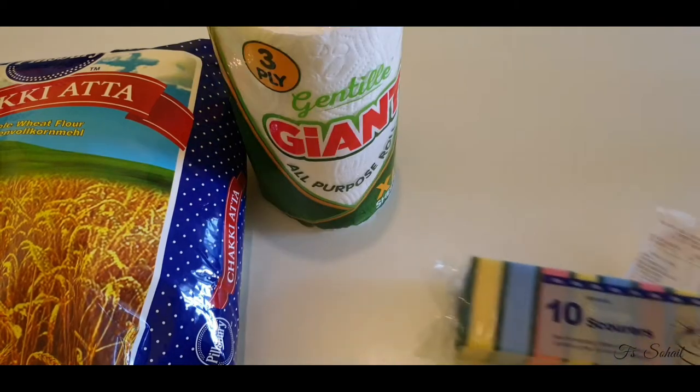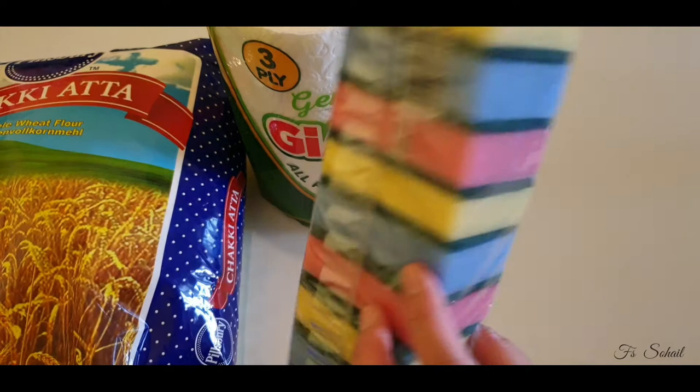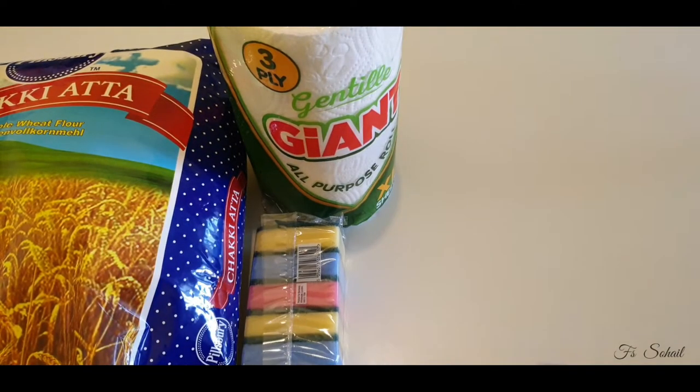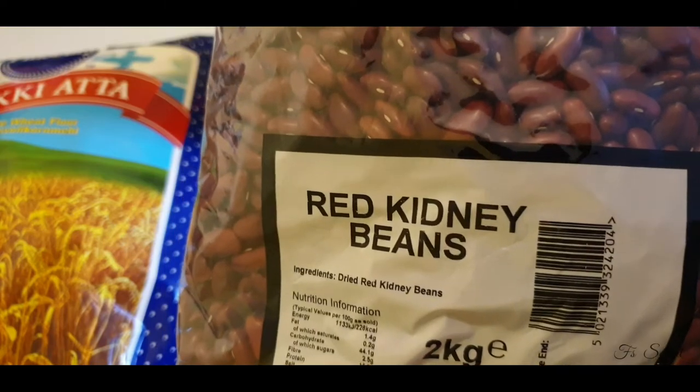Next I'm going to show you the kitchen roll — kitchen roll for 99 pence. We also bought these Best One sponges, which we got for 69 pence. We also have this Triple Lion red kidney beans.